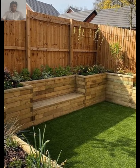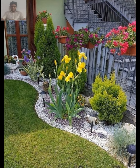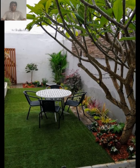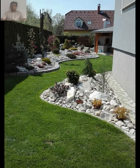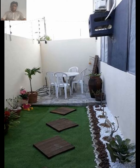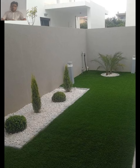One of the benefits of rustic gardening is that it can be done on any scale, from a small container garden to a large landscape. This makes it an ideal choice for homeowners who want to create a beautiful outdoor space without breaking the bank. Please don't forget to subscribe, like, and share the video. Thanks for watching and have a nice day.